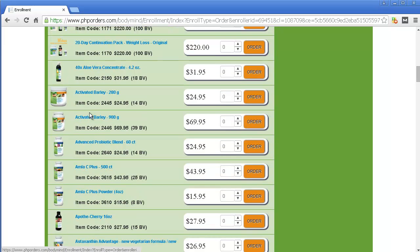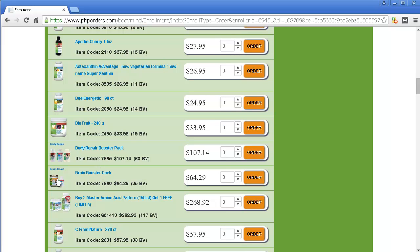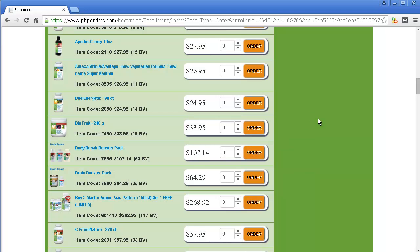The reason I'm even showing you this step is because it does something kind of strange and some people might get lost, so I want to make sure you don't get lost. Let's say I pick this Brain Booster Pack and I click Order. Here's the part — it says, do you want this on backup too? In essence, what this means is, do you want AutoShip? So if you're not into AutoShip, then just hit No. That's it.